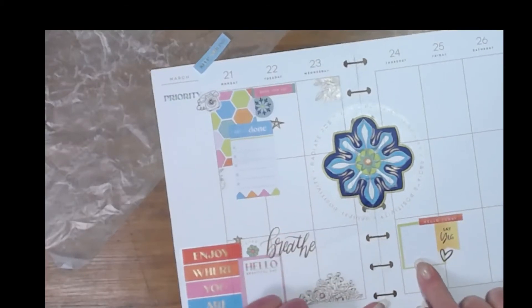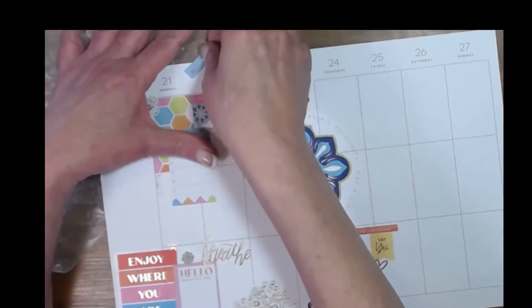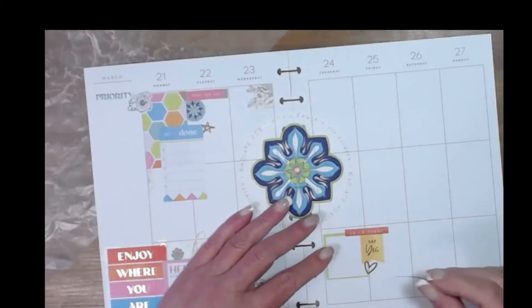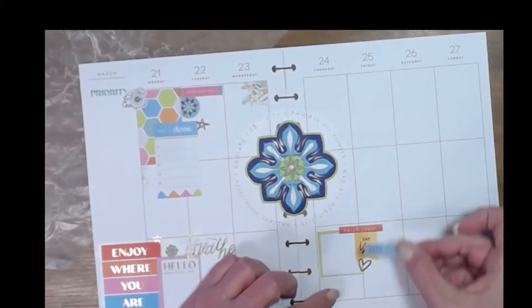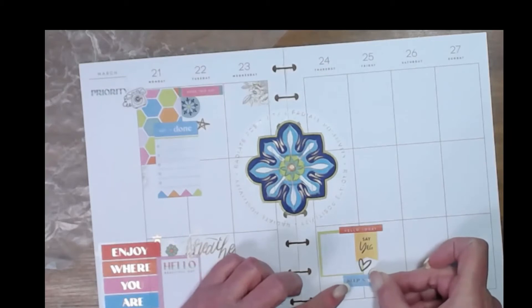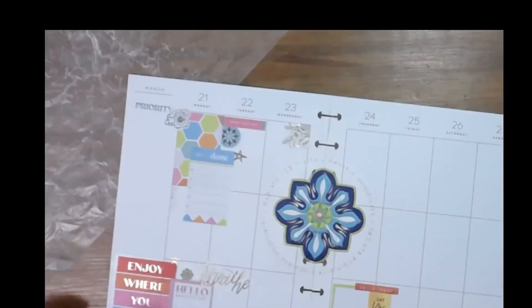So I've got a gridded box, and then I've got 'hello today,' 'say yes,' and a heart. And something to remind me to keep smiling. I think I like it down here — I'm just going to butt it up against that green box. There, I like that, that's cute.